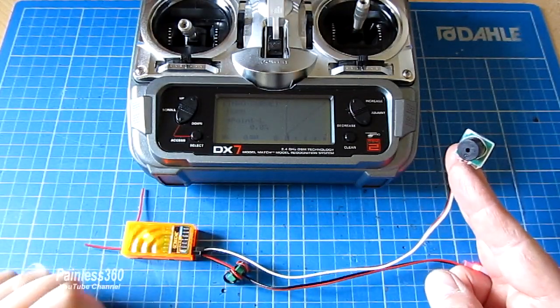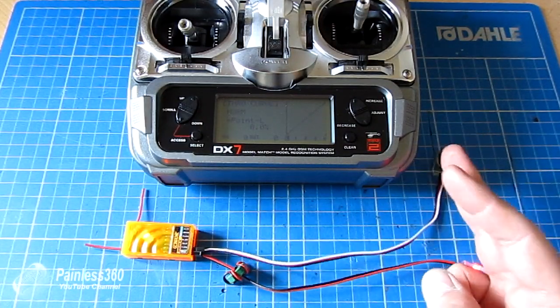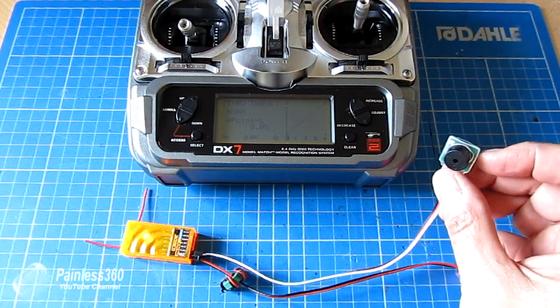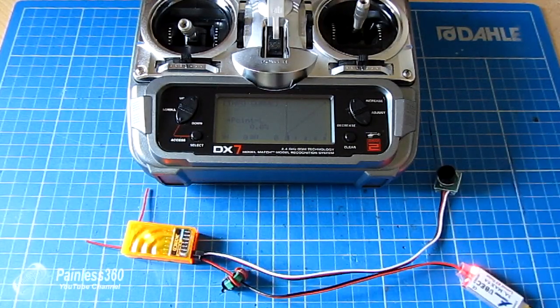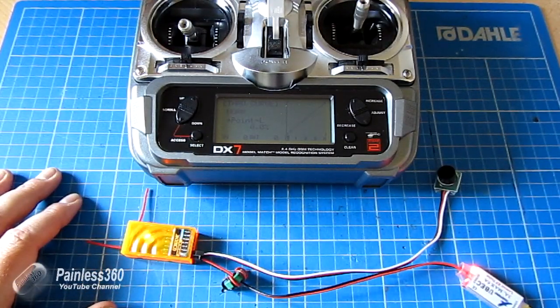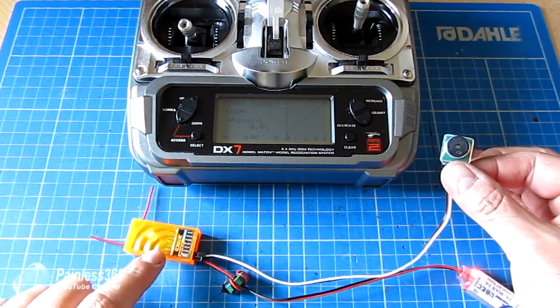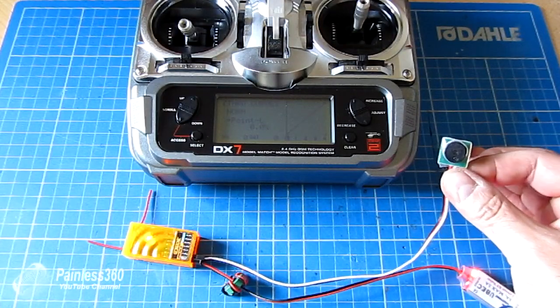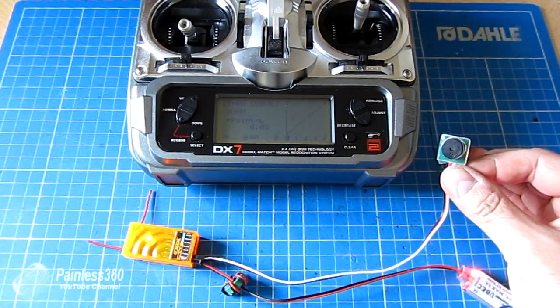In normal operation you'd plug this into a gear or auxiliary channel on one of the switches on the transmitter, so when you've lost the model all you need to do is flip the switch to make it sound. It's worthwhile installing on every single one of your craft, particularly those you're going to be flying around areas with larger trees or longer grass. This little device for the money it costs could save your 200-pound model. Get yourself one of these, plug it into a spare channel on your receiver, and don't get caught out. Thanks for watching, please like and subscribe, and happy flying.